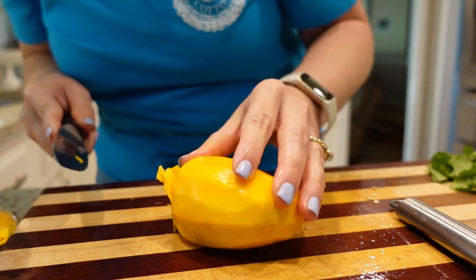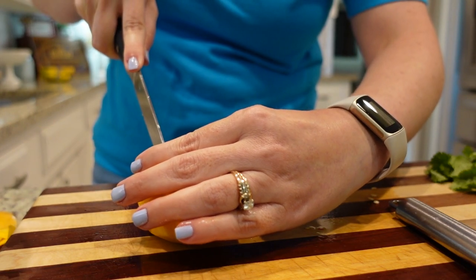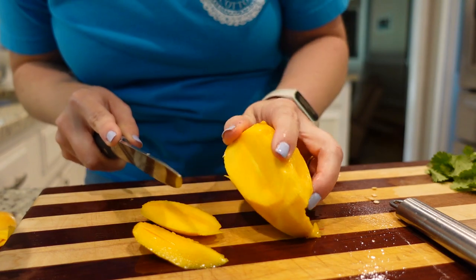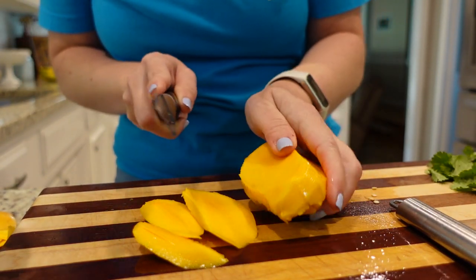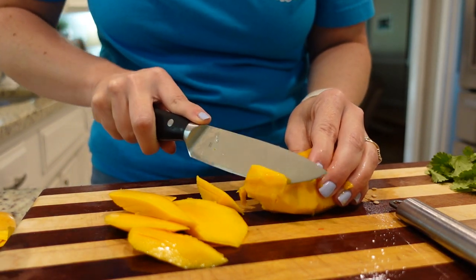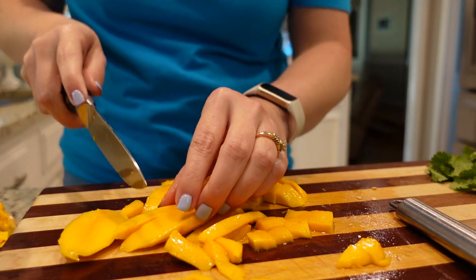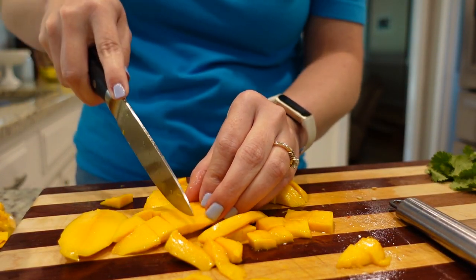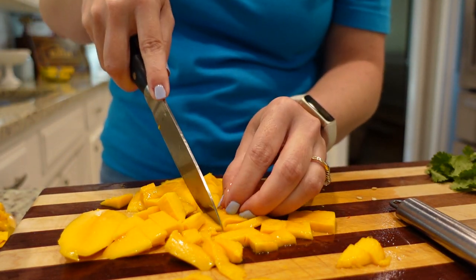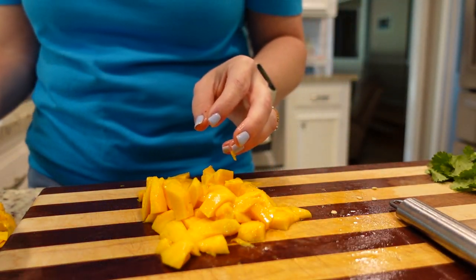Now we need to add the main ingredient which is our mangoes. I've never cut a mango — any mango I've ever used has always been frozen or already pre-cut. So this is new to me. There is definitely a pit in this. Maybe I should have looked this up before I just started hacking into my mango. Guess who just looked on YouTube how to cut a mango? I was on to something at the end there. I probably should have done that beforehand.